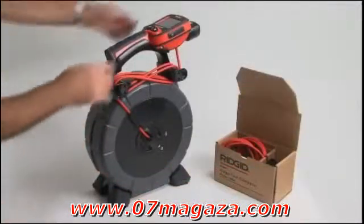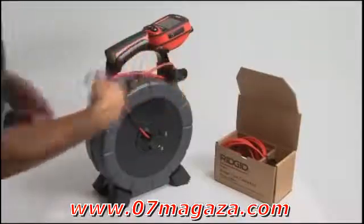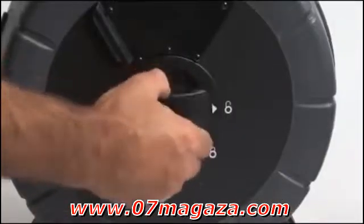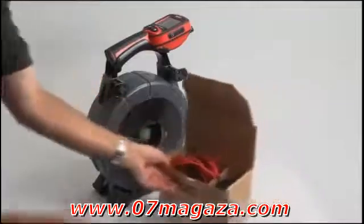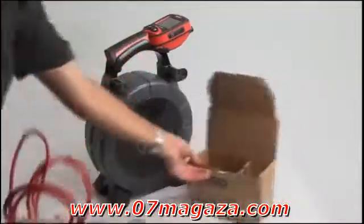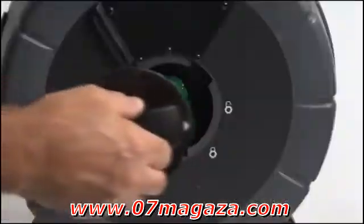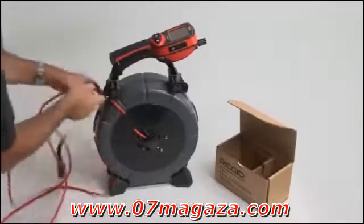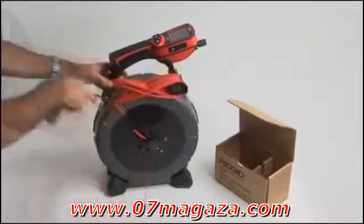To swap modules, disconnect the system cable from the monitor and remove it from the cord wraps. Turn the slip ring module from the locked to the unlocked position and pull it free from the hub. Insert the alternate slip ring module into the hub and rotate it to the locked position. After installing the module, secure the system cable in the cord wraps on the case.